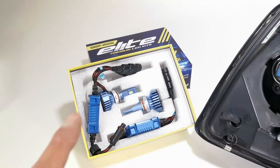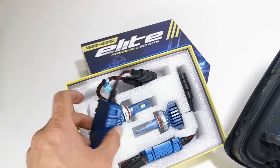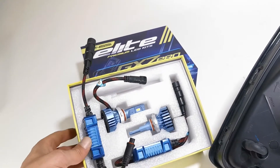Now what we have here is our GX7 Elite Cree chip LED conversion kits. These come with an external LED driver and a cooling fan on the bottom, and these are rated for about 4,500 lumens.